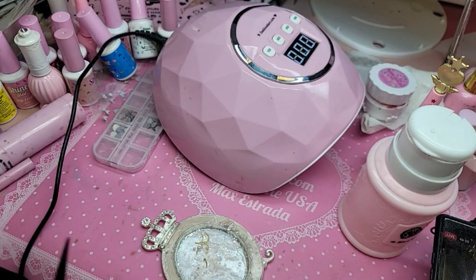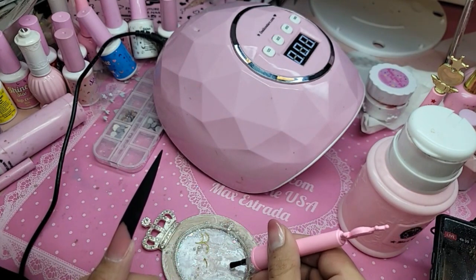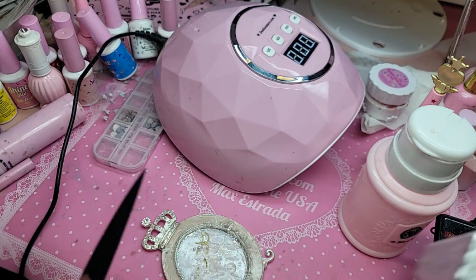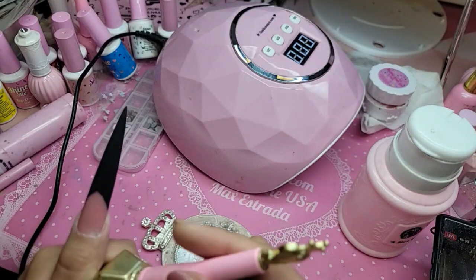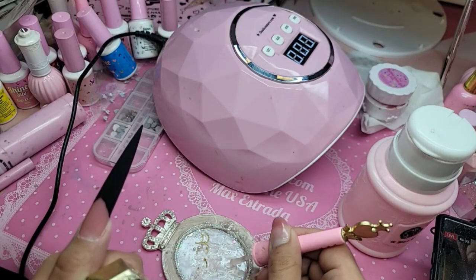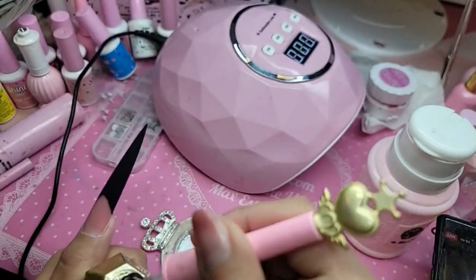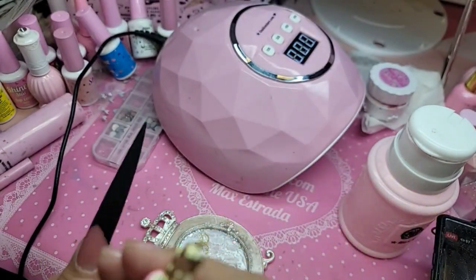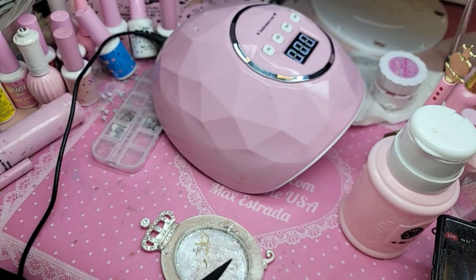Here on my little tray, I'm going to take shiny gel, which is great for chrome application. One drop. And then to make it a little bit thicker, I'm going to add one drop of Dom Top — just to make it thicker. Then with my little nail art brush, we're going to mix it together.